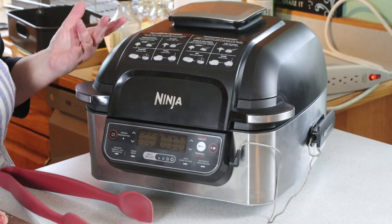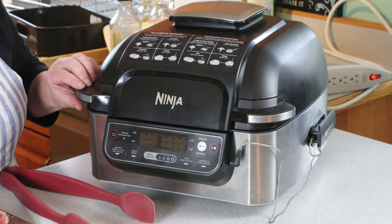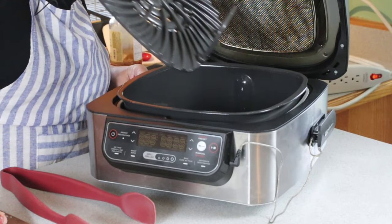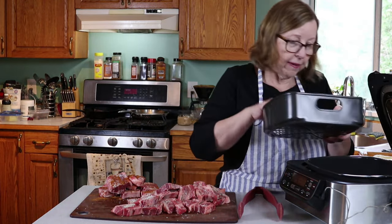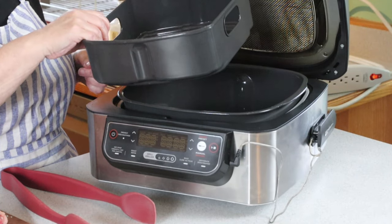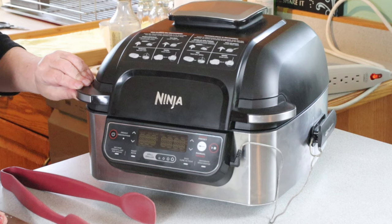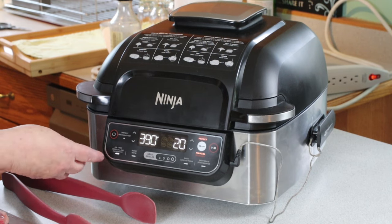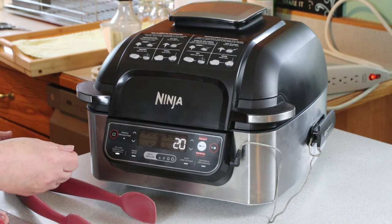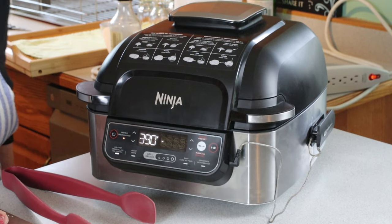I'm going to be using my Ninja Foodi Grill today. Normally I use it as a grill for grilling steaks, but it has a very nice air fryer option that I like. I'm going to take the grill out — this is the air fryer basket. You can see it's pretty roomy, and that's my favorite part. I'm probably not going to fit all the ribs in it, but a good part of them, and then I can just keep going later. It's set to 390 degrees, 20 minutes — that's the default setting for air fry. These will cook in less than 20 minutes, but I'll leave it at that because it works fairly well.